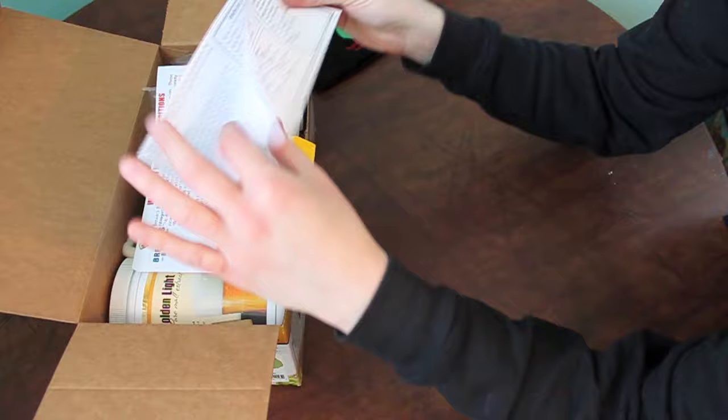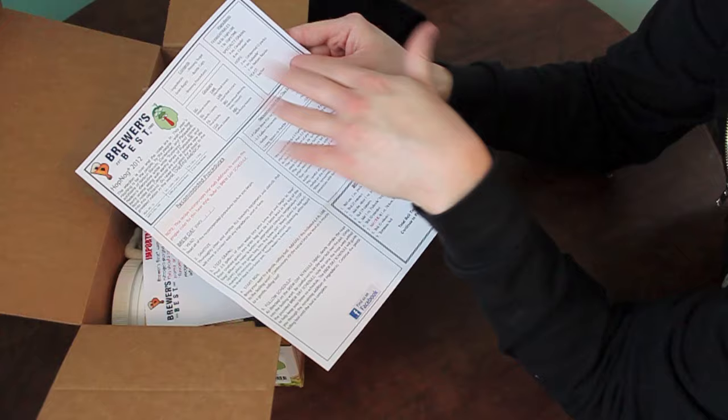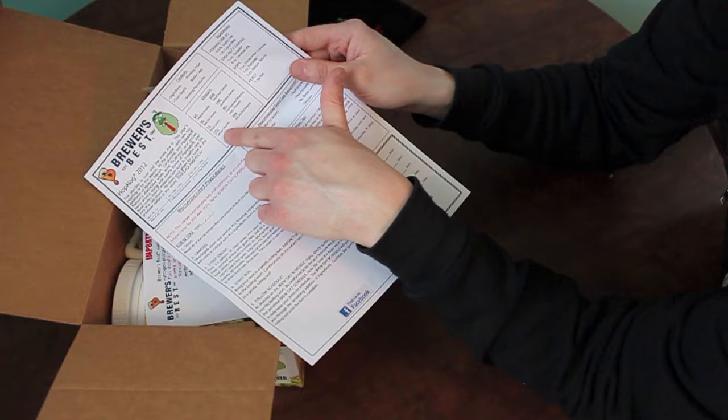Each Brewer's Best kit comes with a very, very good set of directions — typically a two-sided sheet. They'll list your ingredients, what should be in the box, a glossary of what all these ingredients and things mean. When they say OG, SG, FG — if you're unfamiliar or just getting into brewing, they cover all of it.